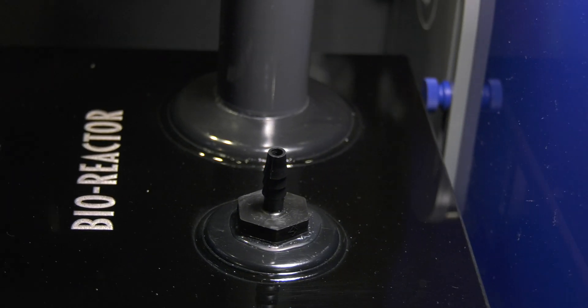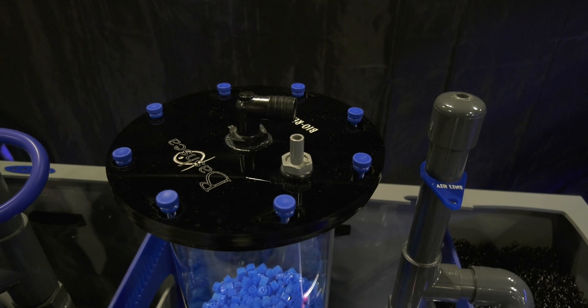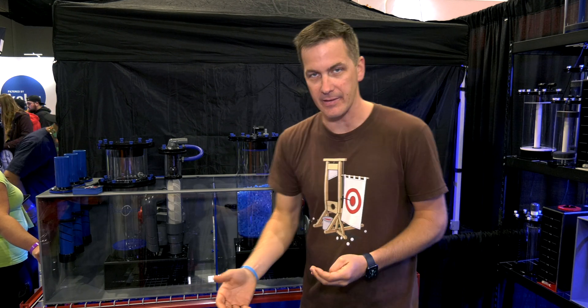A small air pump drives this thing. Simultaneously, you're pumping water down through the media to push it down, so we've got a push-pull going on, creating that churn we're looking for in the media to knock off that bacteria.